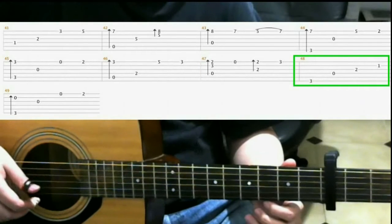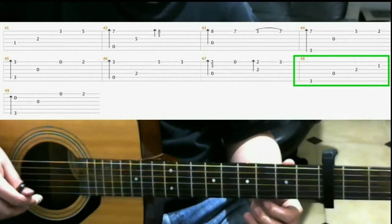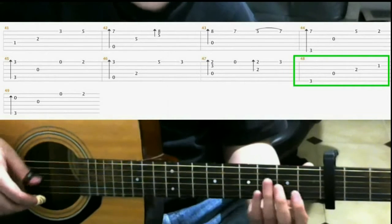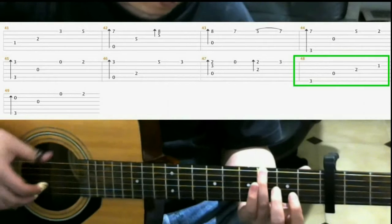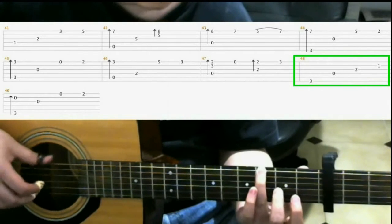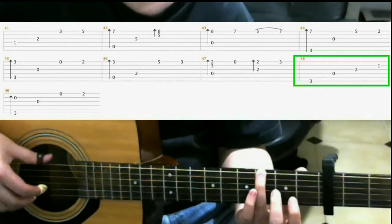Measure 48 is pretty much the same as what we did before, except we play on the first fret, second string with the index finger, instead of playing it open. So instead of what we did before, we'll play it like this.